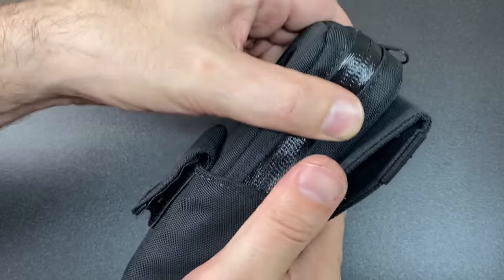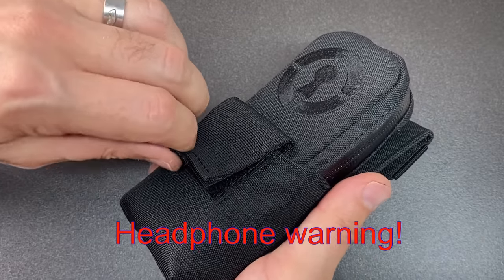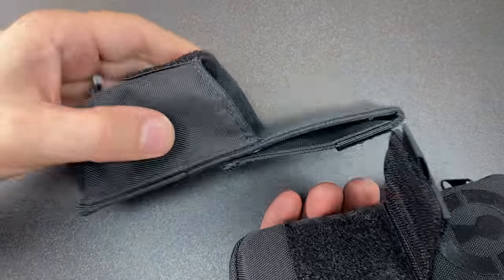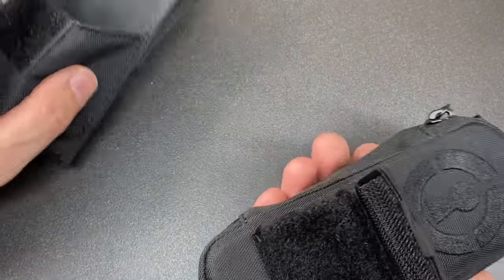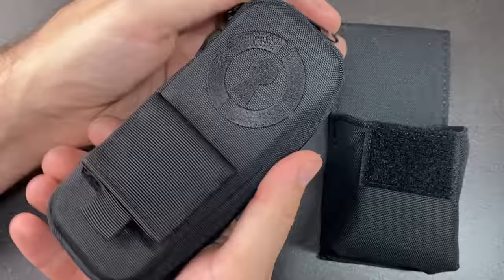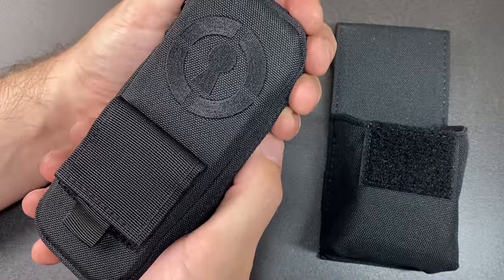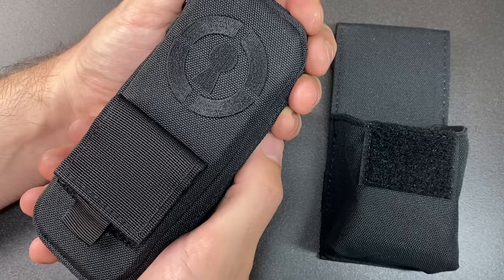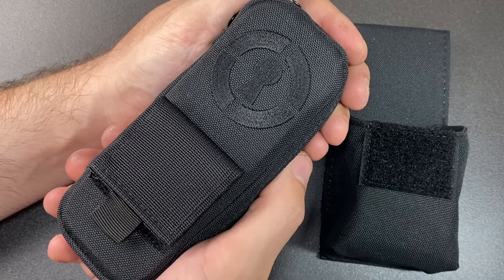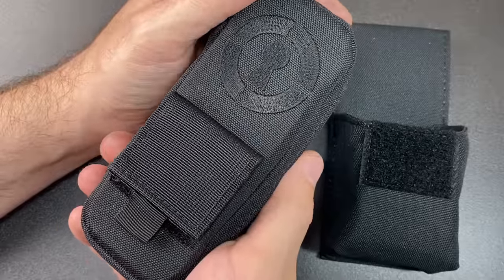The kit itself is in this pouch, and you can literally pull this whole kit out, so the pouch can remain on your belt or vest and this now is your pick set. From looking at the inside, it's a combination of jigglers, bypass tools, lock picks, and shims — so it's really an all-round entry kit.